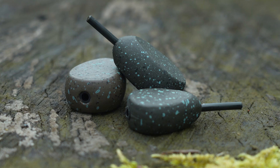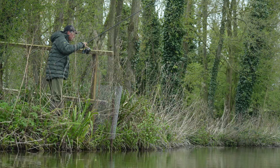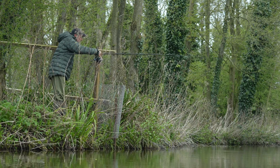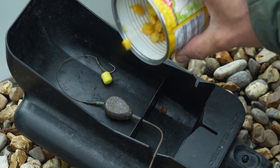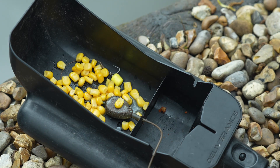A very similar lead in the range is the inline flat pear lead. Like the square inline leads they're perfect for use in solid bags and they will fit on those PVA bag stems, but for me this lead plays a bigger part for fishing in the margins. Whether I'm lowering that lead off the rod tip or placing it in position with a baiting spoon, I know wherever I place that lead it won't slip off that marginal shelf.